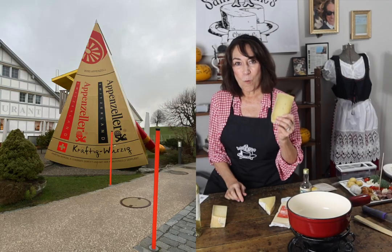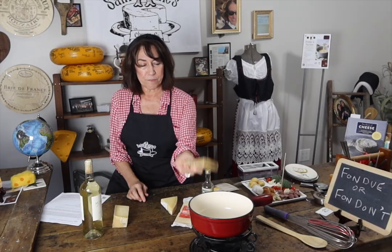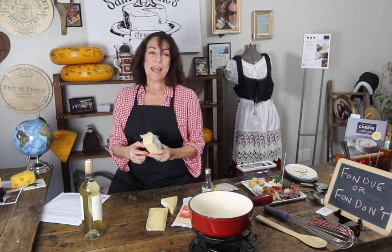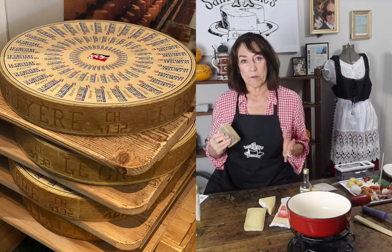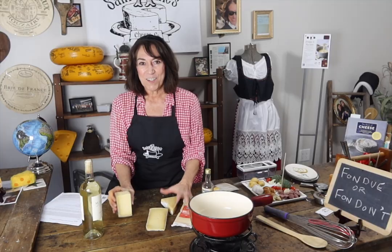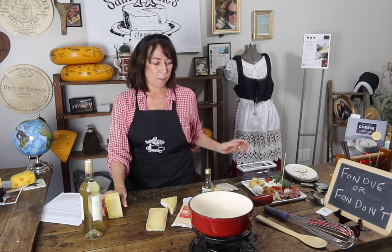Appenzeller is a wonderful cheese to add into your fondue pot. It comes from a different part of Switzerland, so you're getting different Swiss cows eating different Swiss grasses — shred all of this up, it's a great flavor. And then Gruyere. Gruyere is a great melty cheese, and there are different amounts that you can shred these and put them in.